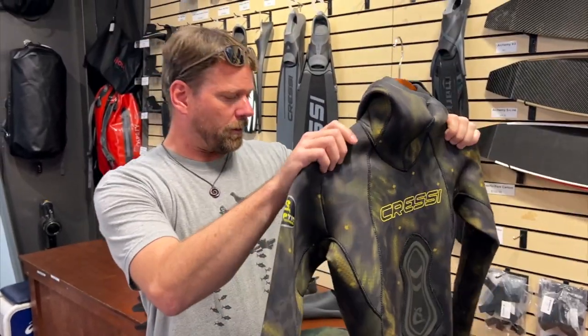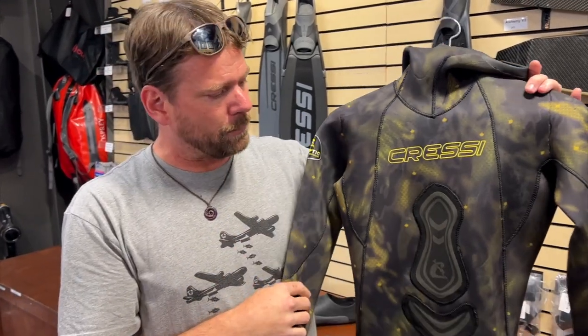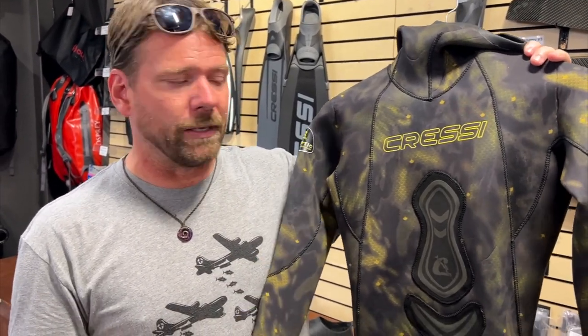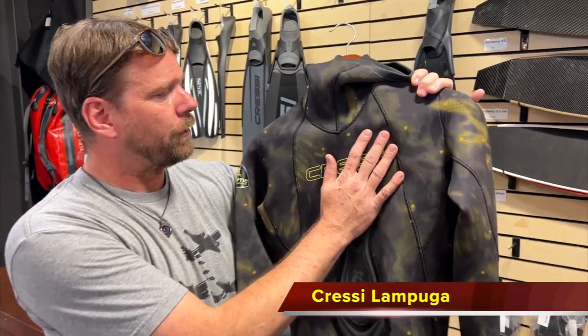Great suit — it'll keep you super warm. This one runs about $349. For an open cell, that's pretty good. I know some of the other brands out there you're looking closer to $400 on a suit very similar to this. I think this is a great suit — this is actually the suit I'm wearing, so I love it. It's an awesome suit. That's the Cressi Lampuga.